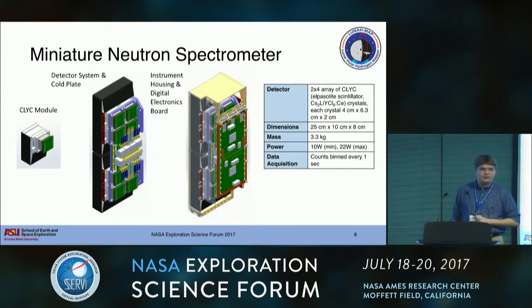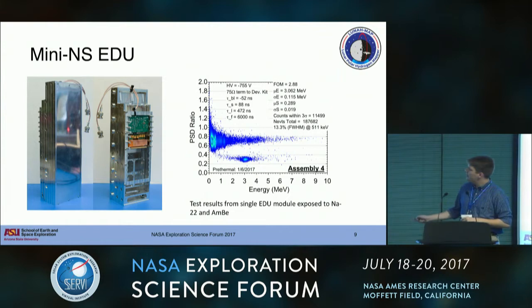The Mini-NS comes in at about 3.3 kilograms and about 2U of volume. The EDU is now at ASU going into environmental and functional testing. We have one fully integrated CLIC module with the rest as mass simulants for the environmentals.